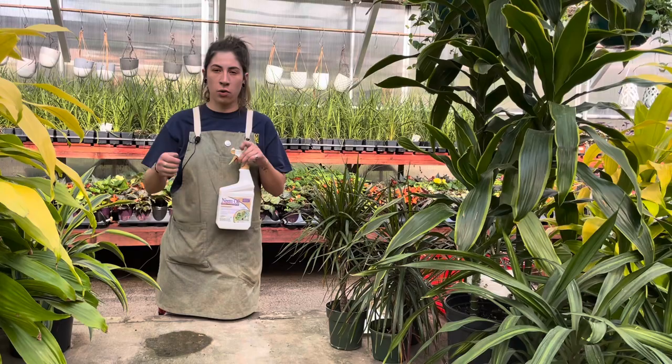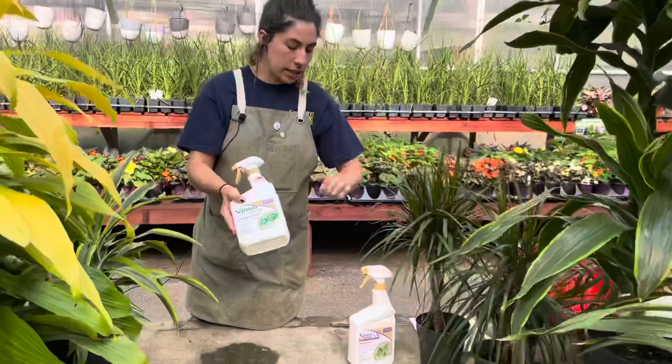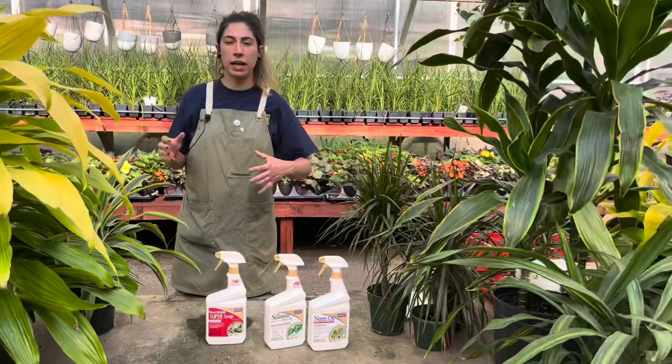We also sell a horticultural spray, which will also help with scale. Neem oil tends to help the most with scale besides the alcohol and physical removal. We also sell an insecticidal soap. These are all insecticides and are really great for the pests you're going to find on your plant. It's very common — if you have a pest on your plant, it's not the end of the world. Just pay attention so you can treat it and nip it in the bud quickly.